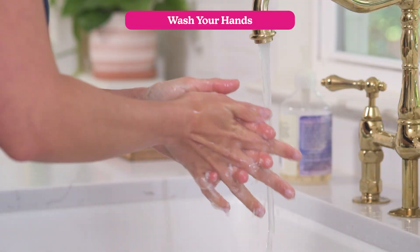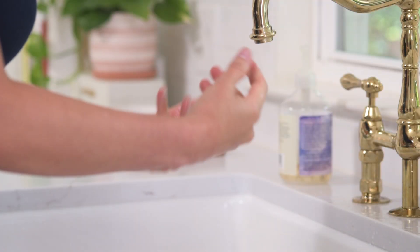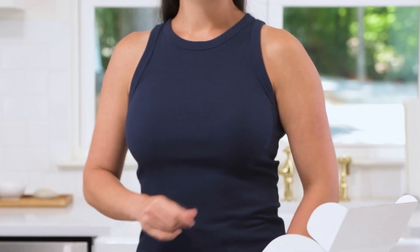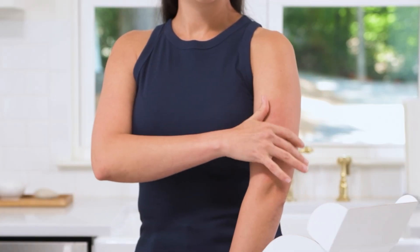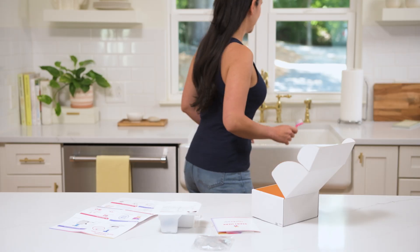First, wash your hands thoroughly and let them air dry to avoid contamination with male DNA. Don't use paper or cloth towels. Next, pick a flat spot on the outside of your non-dominant arm — that's your left arm if you're right-handed, or your right arm if you're left-handed. This is where you'll collect your sample.